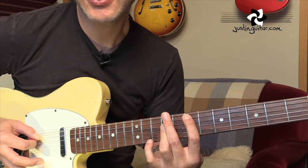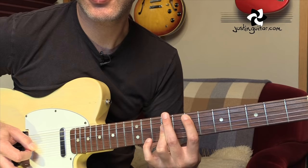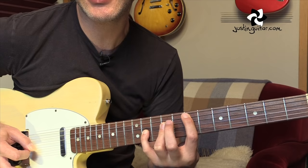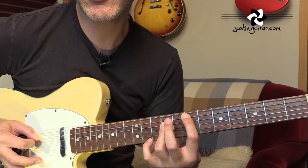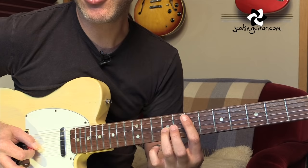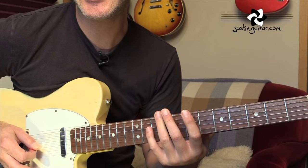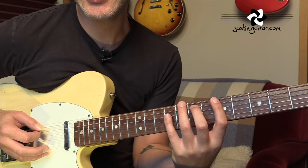Then it moves up two frets to E-sus-2. The pattern's slightly different. Same kind of idea with the little finger up two frets on the third string. We play fifth string, fourth string, third string twice with the little finger down, then lift the little finger off and play third string, fourth string, fifth string, and then back to the third string. Playing that third string there at the end is unusual - it just happens right at the very intro there, but you can hear it quite clearly. There's even a little bit of a gliss off it that you can hear.